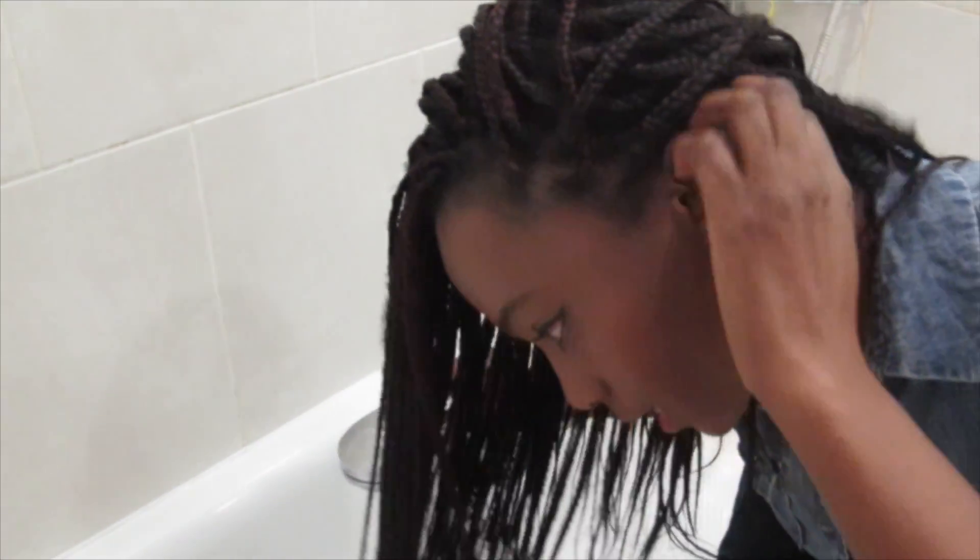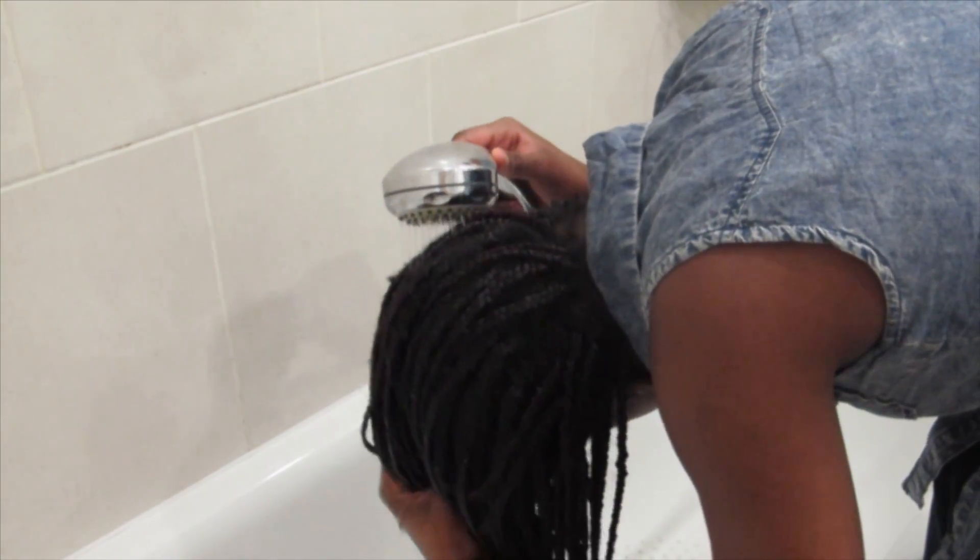So I'm going to get started. The shower is on. First thing I do is get rid of my hair. Sometimes I do this in the actual shower but for the sake of this video I'm just going to do it in the bath so you can see. I wet my hair with warm water like so.